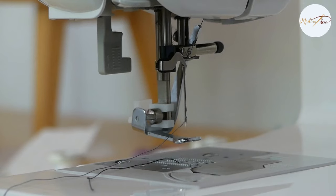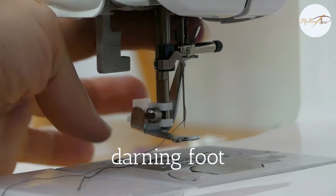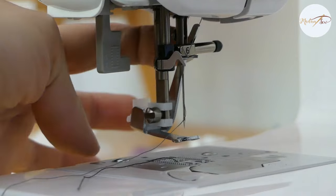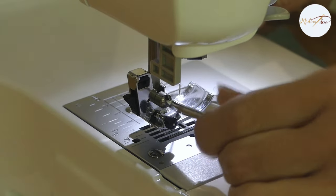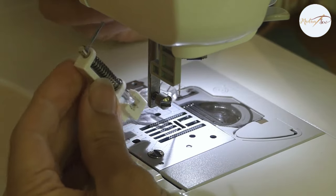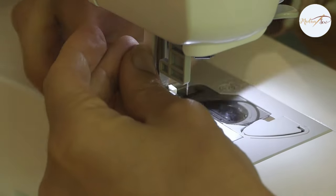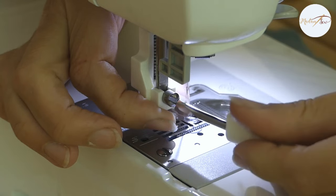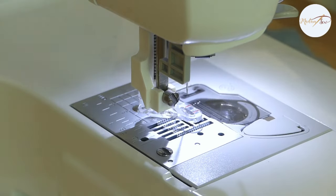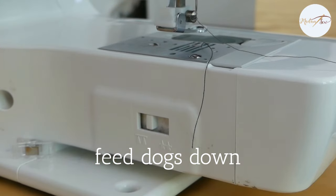I'm using a darning foot for this job. With a darning foot, you can sew in any direction you want and you can see what you're doing. Just remove the regular presser foot and the presser foot holder from your machine and attach this specialty foot. If you're interested, we have these in our store. Then don't forget to lower your feed dogs before starting.